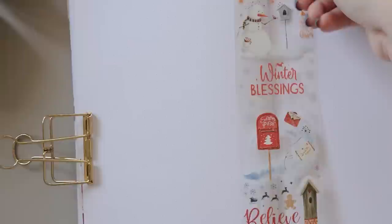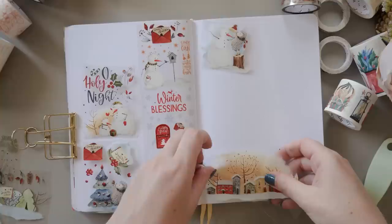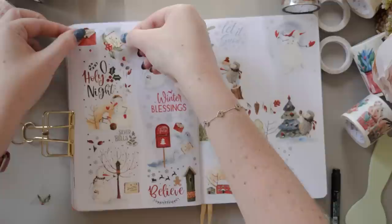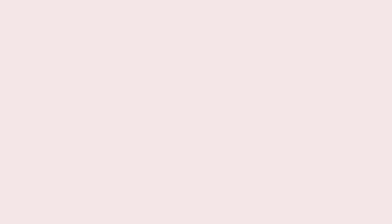For lovers of adorable things, there's the Silent Night PET tape — or washi tape, or set. This one has little snowmen and a cute hedgehog character who's playing with the snowman or dressing a tree with pine cones or acorns. It's got some text too: little 'Oh Holy Nights,' 'Let It Snows,' 'Winter Blessings' and things like that. This one isn't really my style — I don't go so much for the cutesy stuff — but I do love the color palette: muted greens, lovely warm beige tones, and even a little deep icy blue. Also very smooth, no raised textures at all.